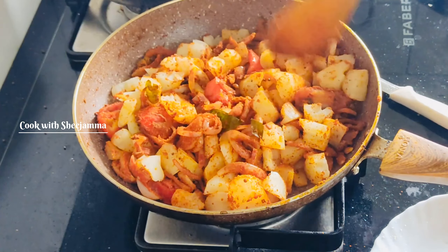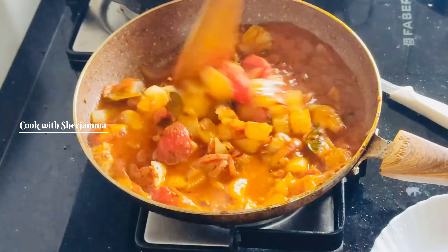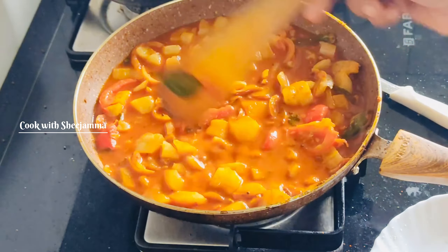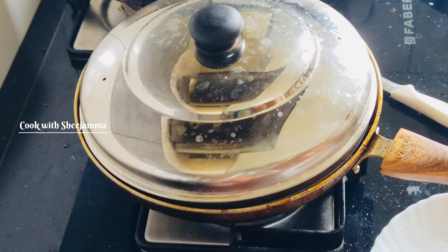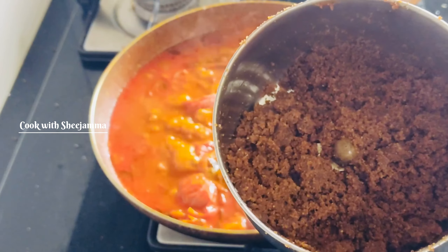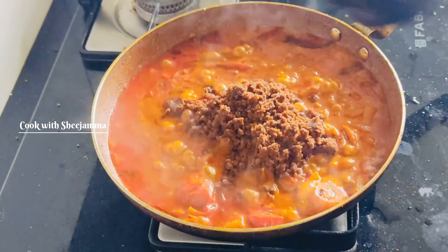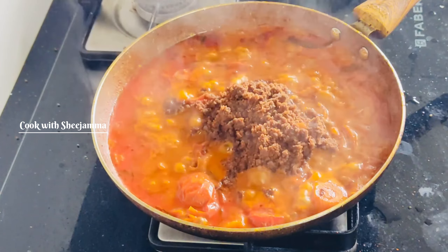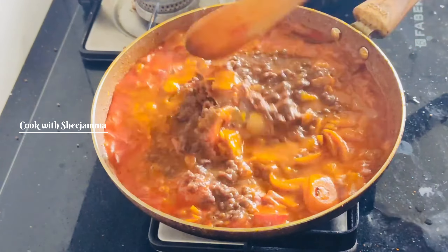Now use the ends and you can transfer it to the sides. You can change the ends of the side. Mix it and mix it. We will mix it together.